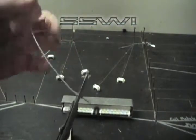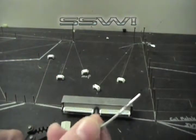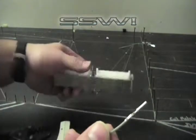Then go ahead and give it a pull test. Once you've completed that, you have a successful crimp on your terminal and wire.